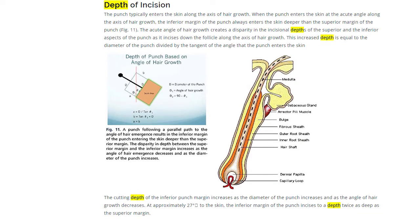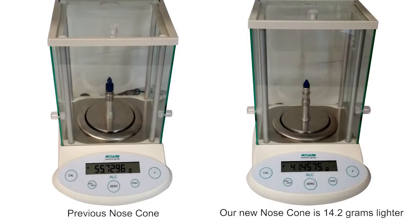Our new nose cone is 14 grams lighter than our previous version, and that's huge. It really reduces your fatigue.